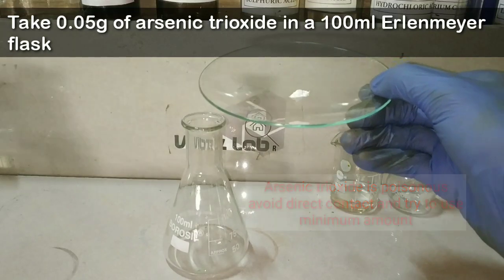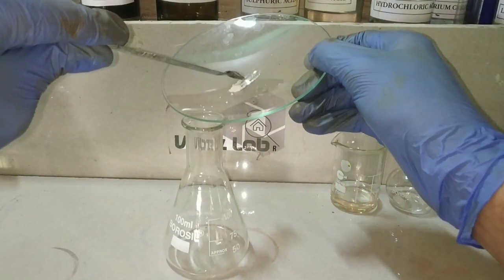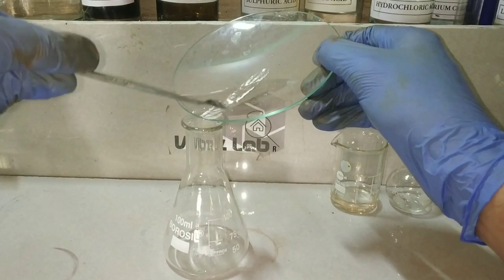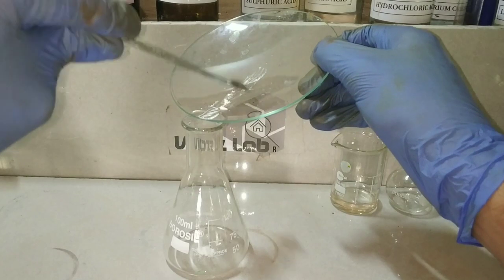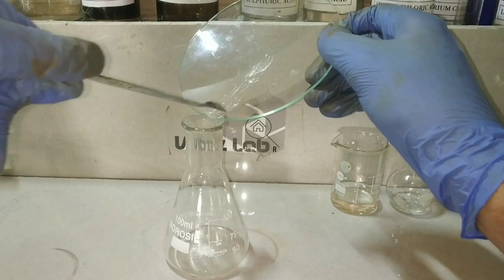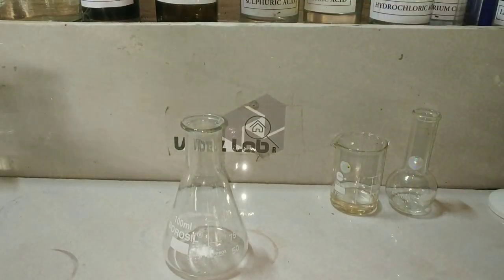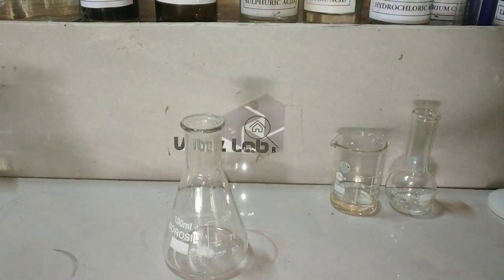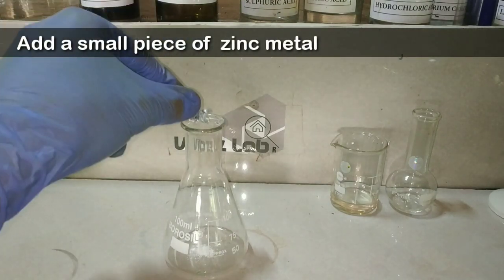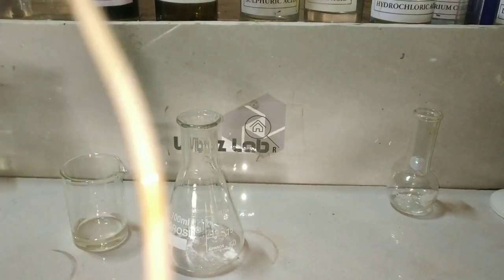We take a very minimal amount — here I am only using 0.05 grams of arsenic trioxide. Arsenic trioxide or any other arsenic compounds are highly poisonous; try to use as minimum a quantity as possible and avoid direct contact. Also, don't throw away any of the waste materials into the environment as it is highly hazardous. Now into the arsenic we add a small piece of zinc metal.